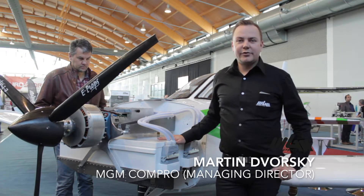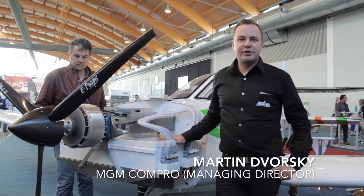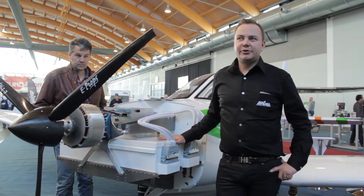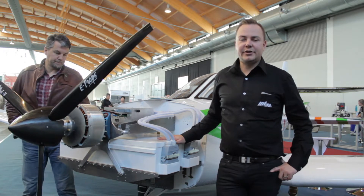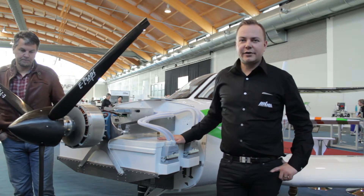Hello, good morning. We're here again from the stand of MGM-COMPRO with another interesting piece of electric aircraft that are this year on our stand at Aero-Friedrichshafen.